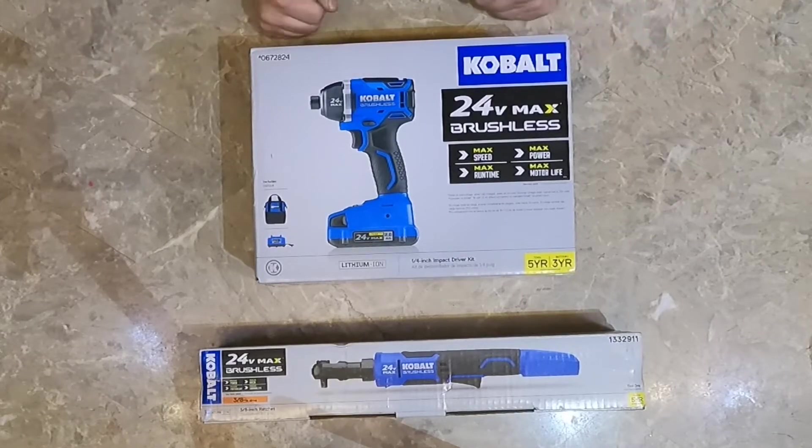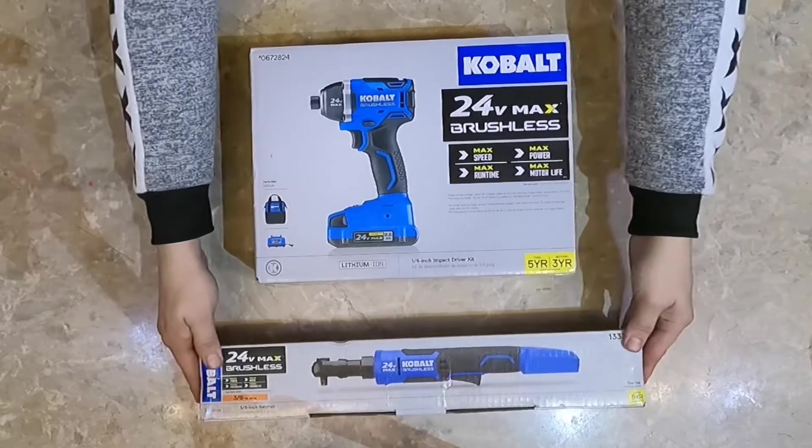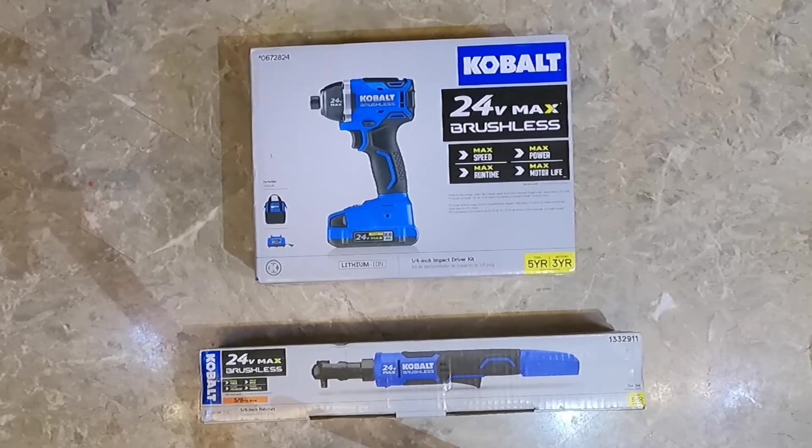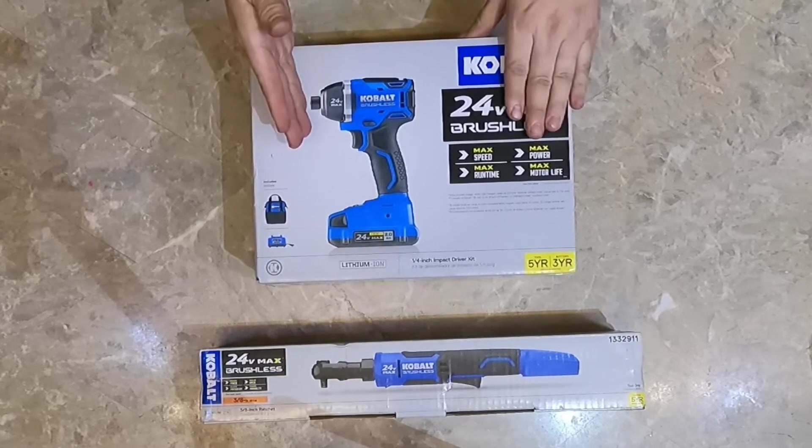Hello guys and welcome to another David Zemuleta video. Today I'm going to be unboxing this 3/8 ratchet and also this impact wrench right here.